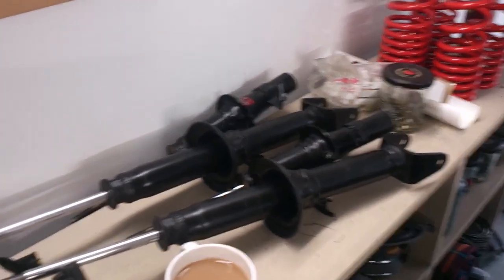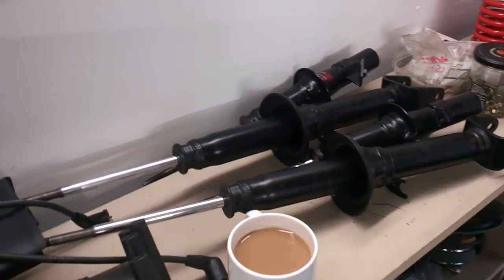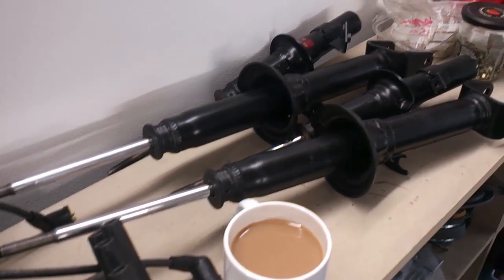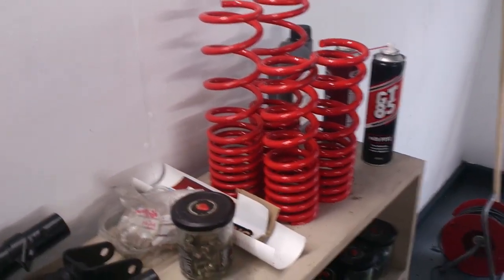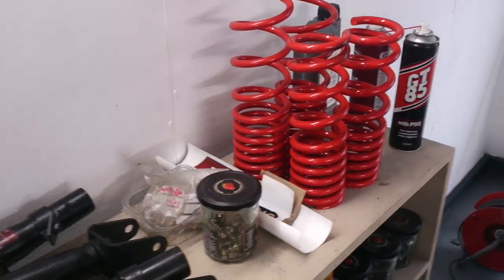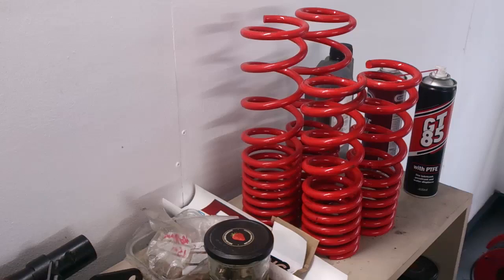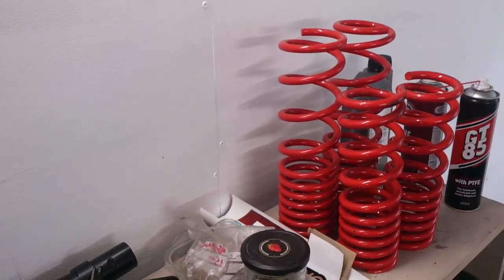Still got the four shock absorbers up for grabs. These are KYBs, used for 170 miles. £100 for all four — if anybody wants them in the UK or Europe, give me a shout. I've also got a set of Derenza 25 to 30mm lowering springs. I put coil overs on the car so these are not needed — give me a shout if you're interested in buying those.